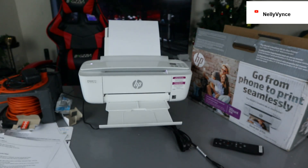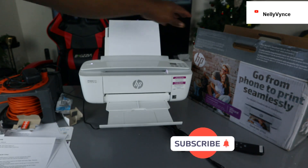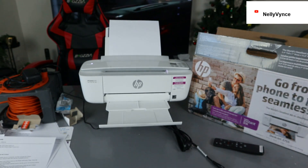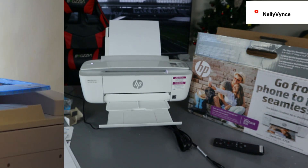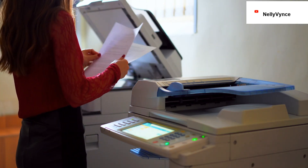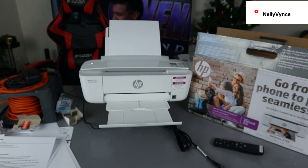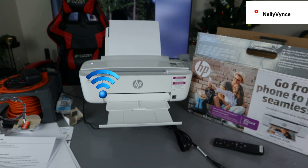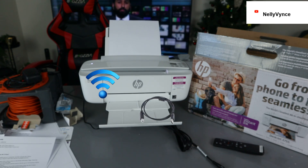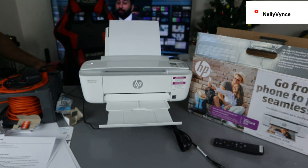Welcome to the channel. If you are new, please consider subscribing. This is the HP DeskJet 3755. This printer is a multifunctional printer — you can print, copy, and scan. This printer is Instant Ink ready and uses ink cartridges 65 or 65XL. It can connect to a Wi-Fi network, wireless direct, and via USB cable. Unfortunately, the USB cable is not included in the packaging.